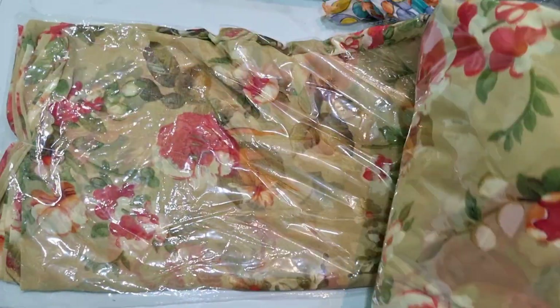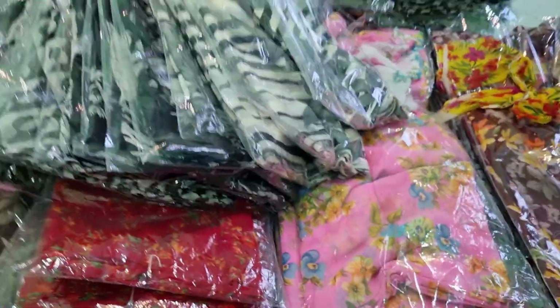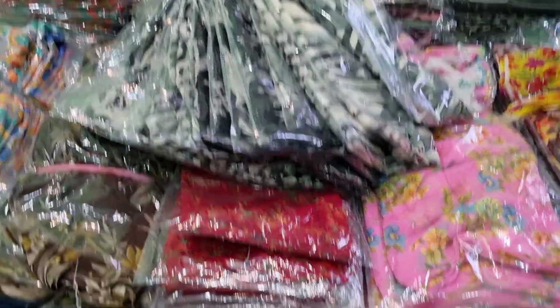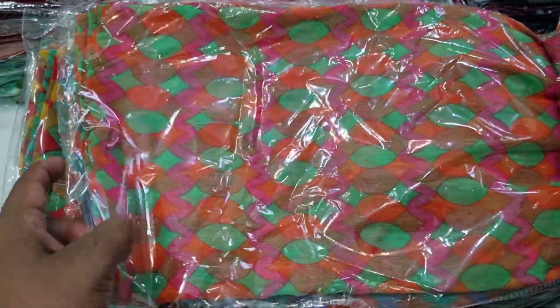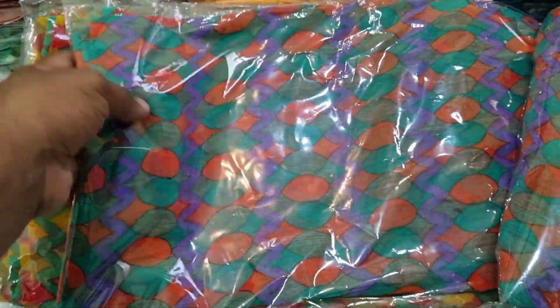Let's see how the colors are. There are a lot of colors here. There are two boxes. I will tell you about the time.